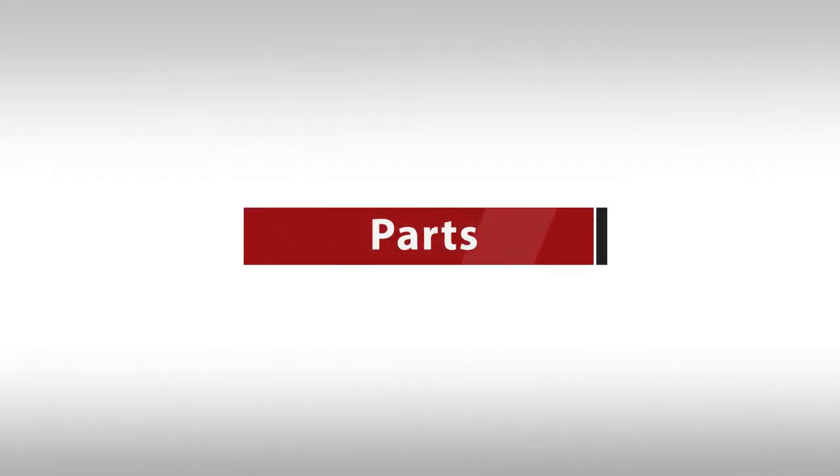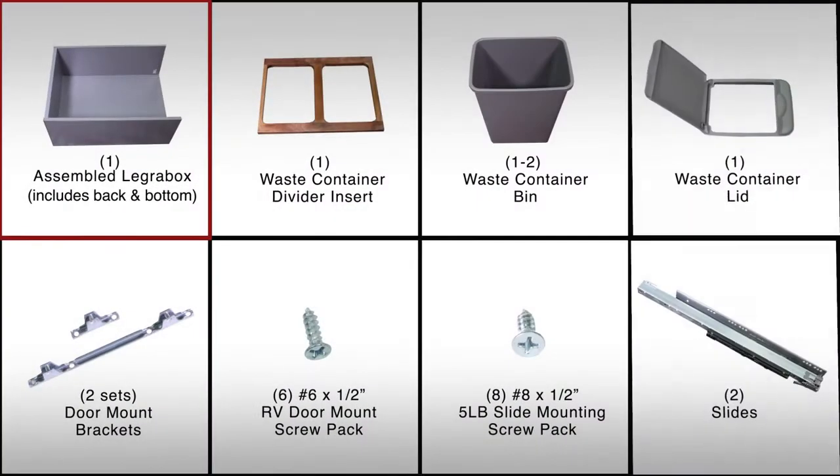In your box, you'll find the following parts: assembled LegraBox, waste container divider insert, waste container bin, waste container lid, door mount brackets, RV door mount screw pack, 5LB slide mounting screw pack, and slides.